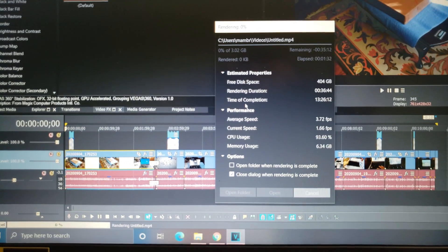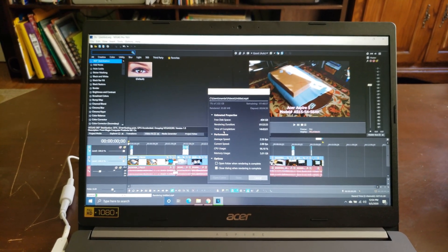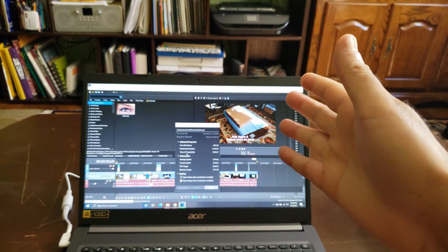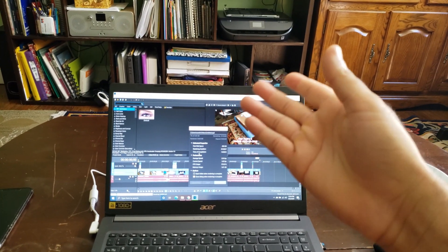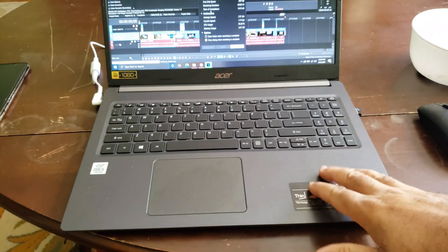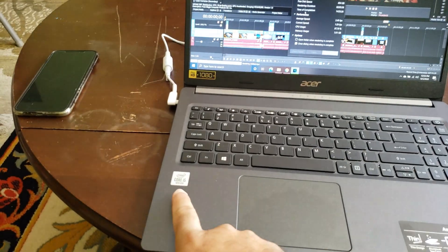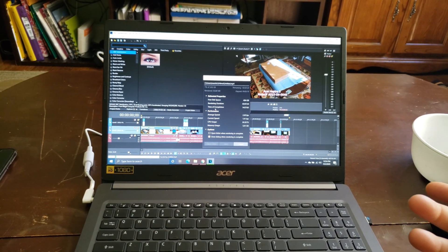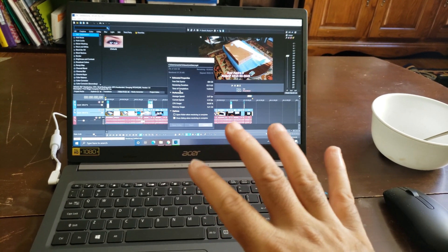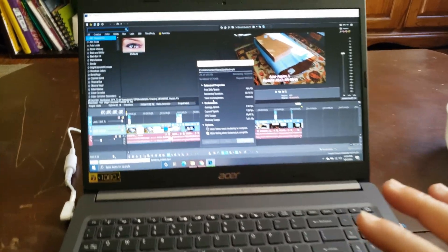I just wanted to give you a quick video on how it runs with Vegas. I put a flash drive in here — I have a 64 gigabyte flash drive. I can save all the files from this and take it to another computer and continue editing. This laptop gave me a great deal — $400, built in April 2020, with the new 10th generation i5. Base speed is 1.6 GHz, turbo speed 4.2 GHz on one core, and 3.9 GHz across all four cores with hyper-threading. That's fast.